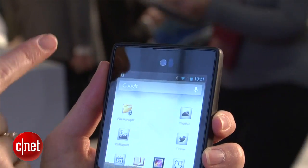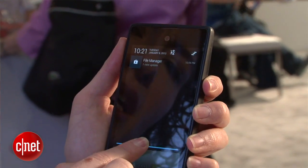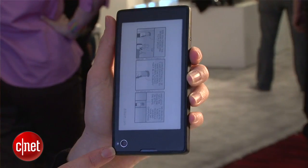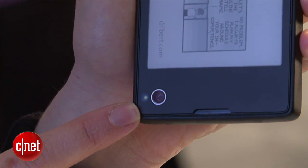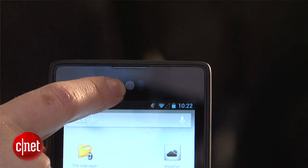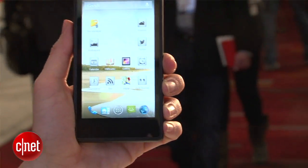There's a 4.3-inch LCD screen on the front — this is HD quality — and on the back you also have a 4.3-inch e-ink screen. The camera placement is really interesting; it's on the bottom back. This is a 12-megapixel camera, and there's a 1.3-megapixel front-facing camera that captures 720p HD video. The rear camera captures and replays 1080p HD video.